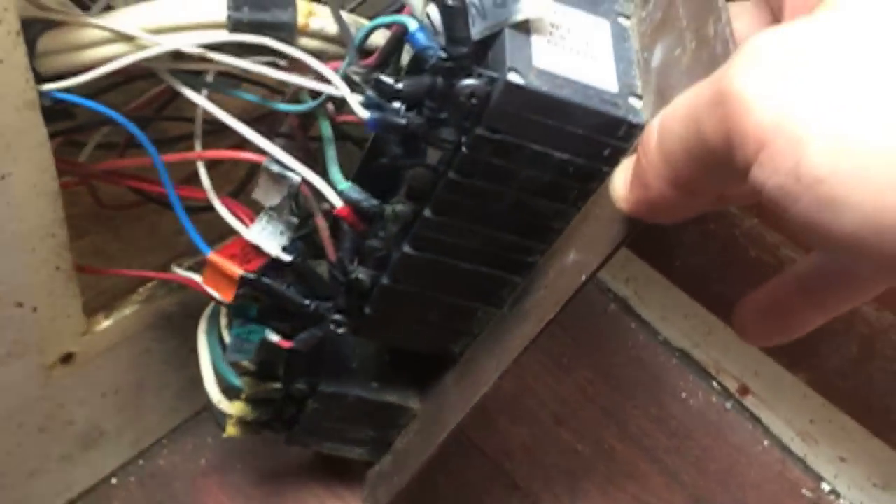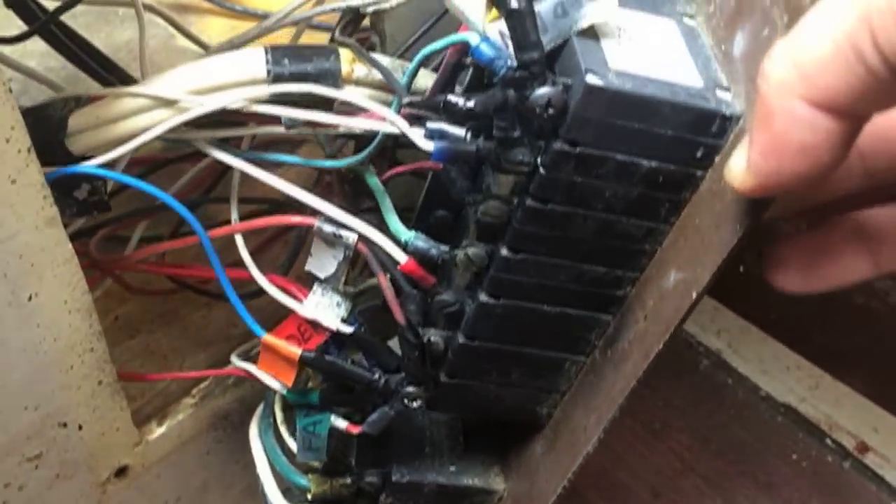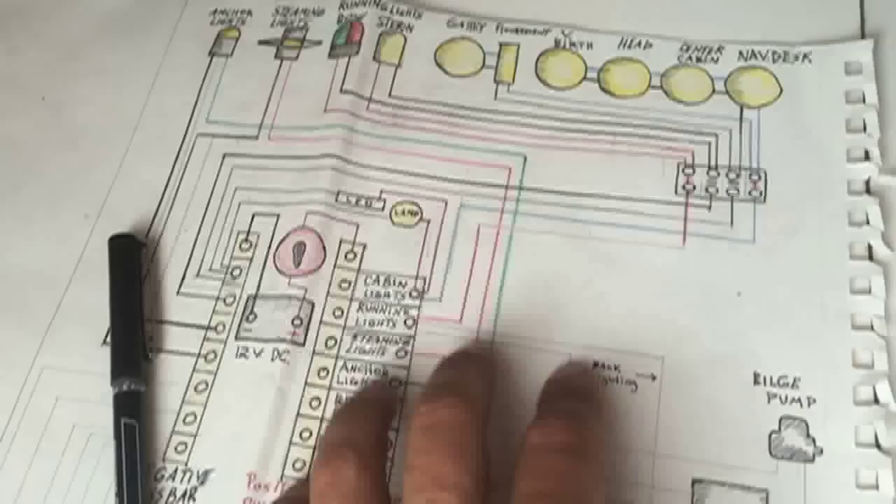I've got a mess we're dealing with here. I'll be honest, I have no idea where to begin. I'm going to make an electrical schematic of the boat — I'm going to start with that.